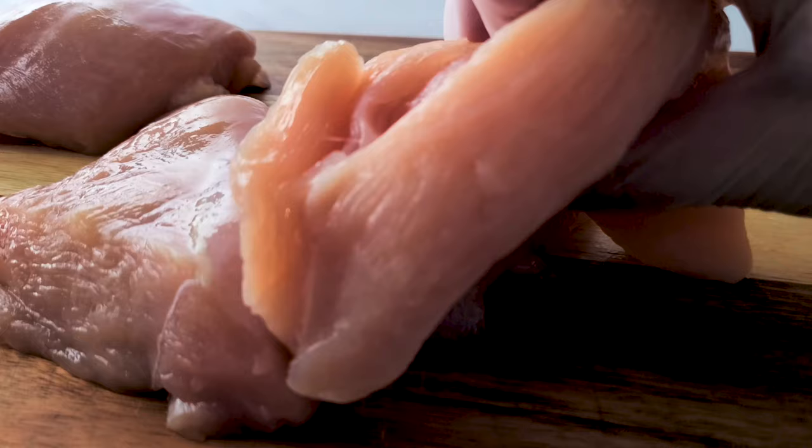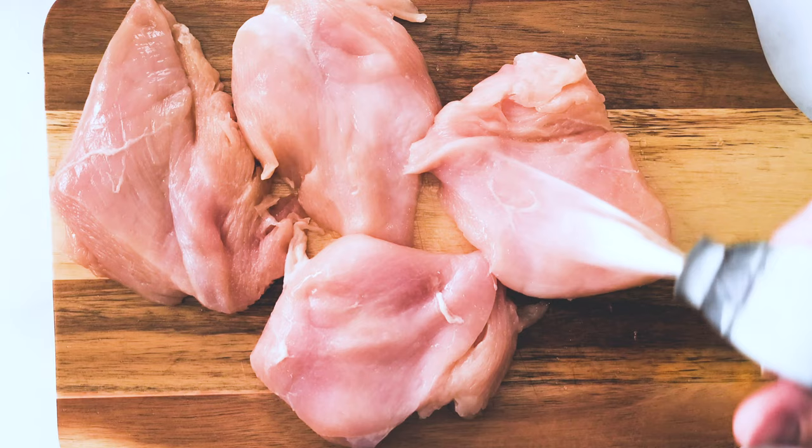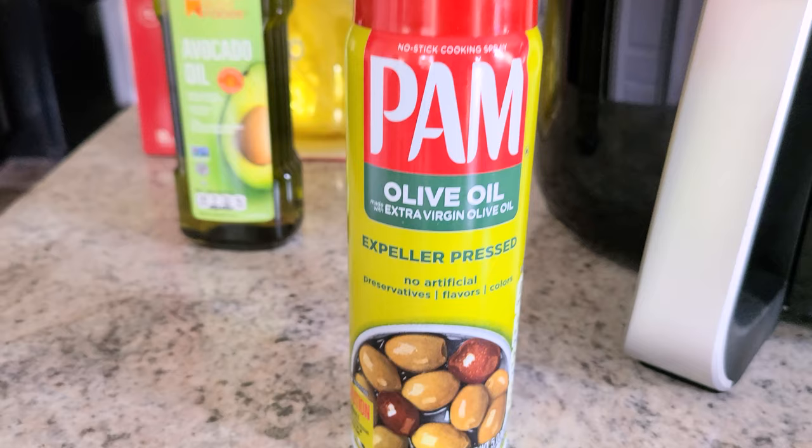Hack number one for juicy, tender chicken breasts: you're going to want to pound down the thicker end of each chicken breast. This is going to ensure your chicken cooks evenly so it's the same thickness throughout. Pat down your chicken with a paper towel and then spray the chicken with some oil. I like to use avocado oil in a spray bottle. It's not good to use regular Pam spray in your air fryer — it has propellants that could ruin your air fryer. If you haven't seen my air fryer 101 video yet, you'll want to check that out after watching this video.